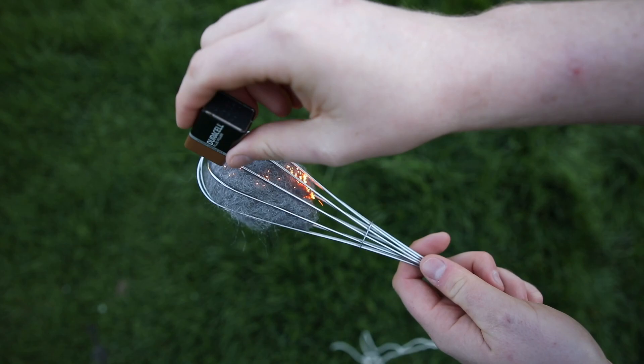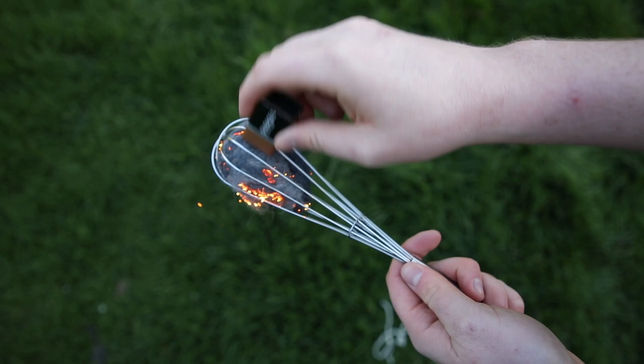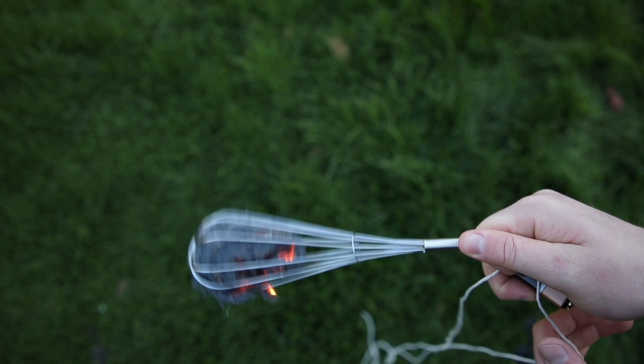Using the terminals of the battery I rub it against the steel wool and it begins to spark. You can then start spinning it, and as you spin it the oxygen will add to the fire and you'll get more sparks. It takes a bit of practice but you'll get it soon enough.